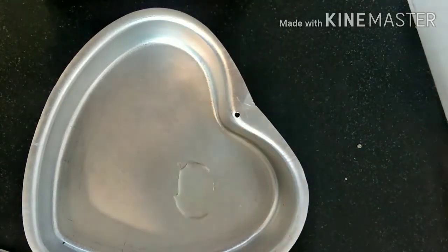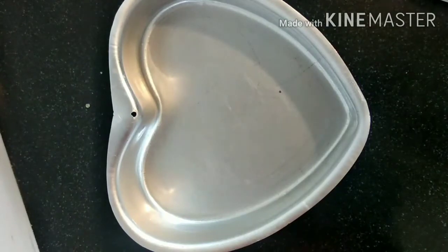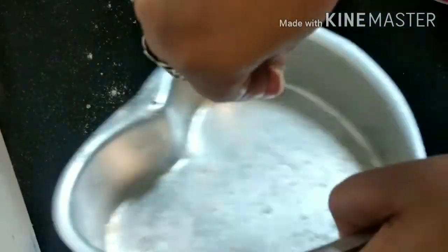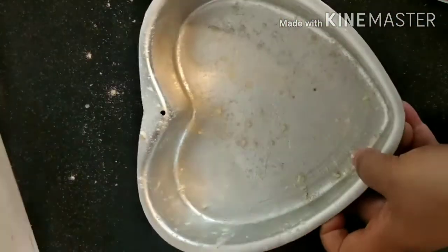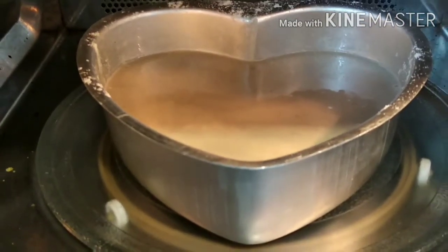I've taken a heart-shaped baking tray and I'm adding half a tablespoon of refined oil, smearing it all over the tray so that the cake does not stick. I will also spread some all-purpose flour — this process will help the cake bake nicely and not stick at the bottom. Now I will transfer this smooth paste into the baking tray.